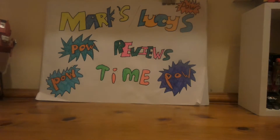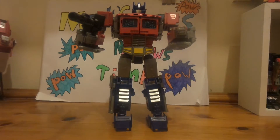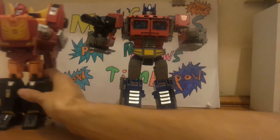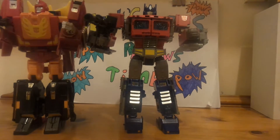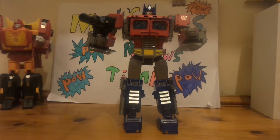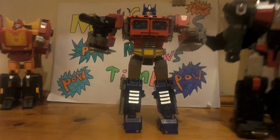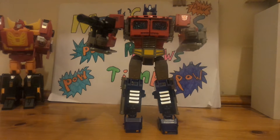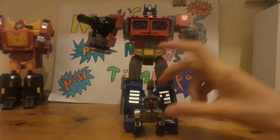I've already got Optimus in Optimus mode — he is huge. Putting him beside Rodimus, he's roughly a little bit smaller than Rodimus. Then putting him beside a Titan's Returns figure, it's about the same size. Against a Sludge, he's just huge.